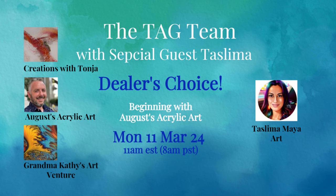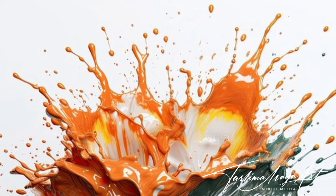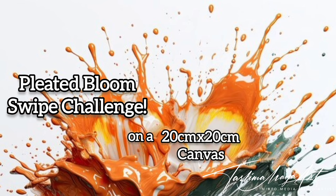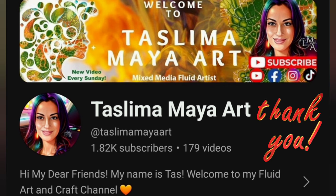I'm super excited today to have been invited as a guest artist for the tag team. Up before me you would have seen the wonderful August Acrylic Art, and after me will be Creations with Tonya and the lovely Grandma Caffey's Art Adventure — brilliant artists. They've challenged me to try the pleated bloom. I've never tried this technique before, so it was definitely a challenge. Thank you guys for inviting me, it's wonderful to be here with you and I can't wait to see what you've done.